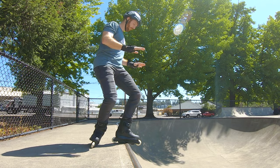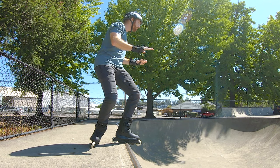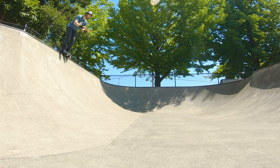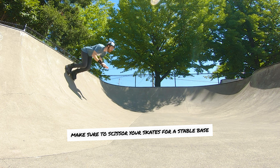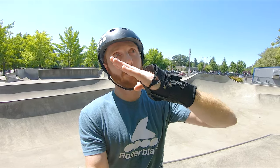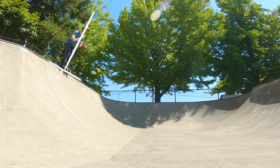I always recommend first putting that back foot onto the coping and then dropping in. This happens really fast, so think about your body position. You'll notice I'm in a predator stance: knees bent, hands forward, head over my skates, in a perfect line. Once that's all lined up, it's almost like leaning into a swimming pool — just a quick lean forward. Once you start feeling the skates engage, think about correcting, because you always want to stay at a 90-degree angle with the ramp as you come down.